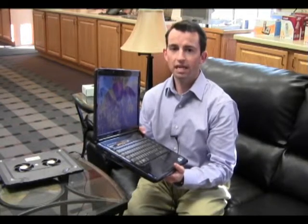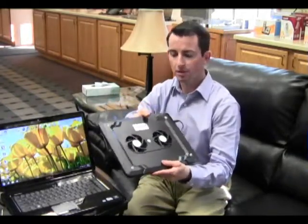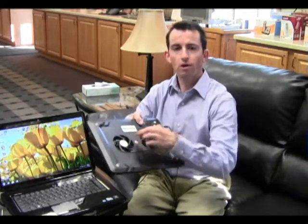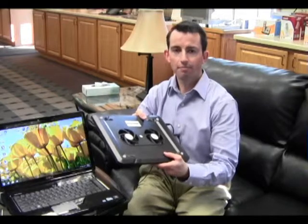But that fan is a little bit underpowered, and today's laptops are more powerful than ever and generate a lot more heat. That's why we recommend a cooling pad to help better cool your laptop. A cooling pad is a lightweight piece of plastic with one or more fans on it that will help disperse the heat a lot better on your laptop.